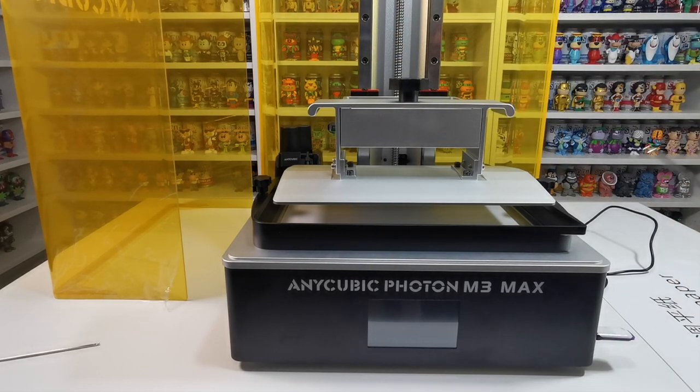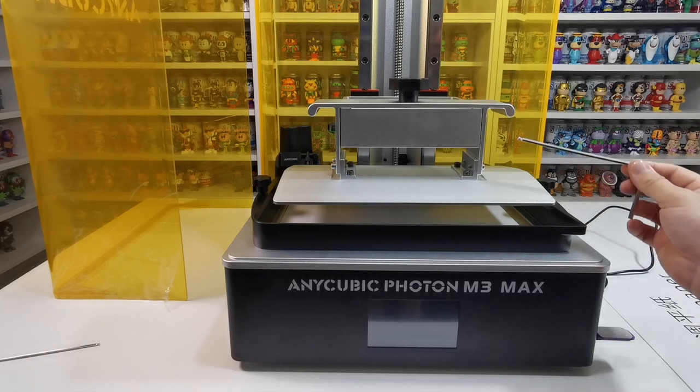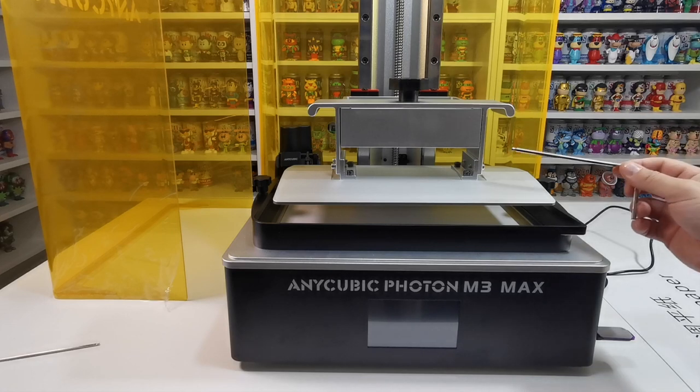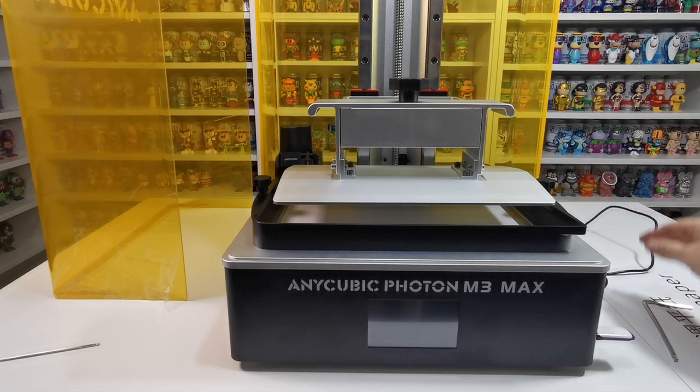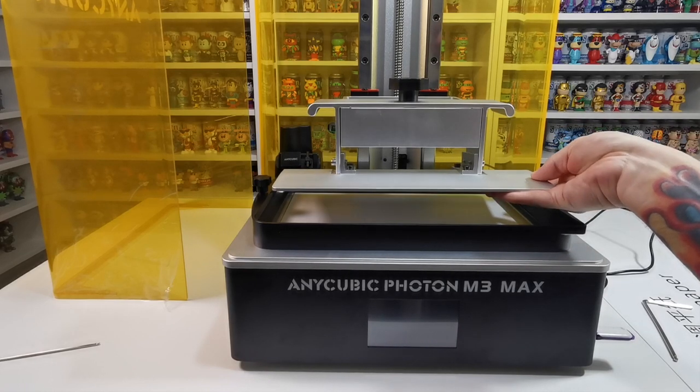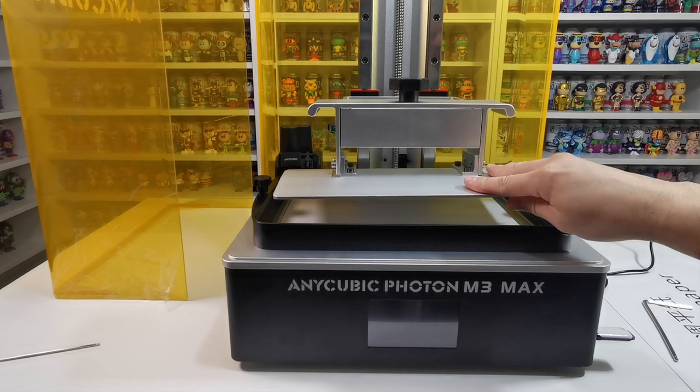The reason you want to do that is because when you set this to home, it will home in on the screen. When it does that, you want to make sure it is not tight, because if there is an error of any sort it could puncture and go through your screen — even though there is a sensor to tell it that it's home. So just make sure they're loose so that when it pushes down, it has some flexibility to push back up again.